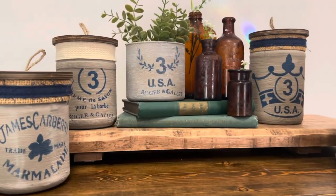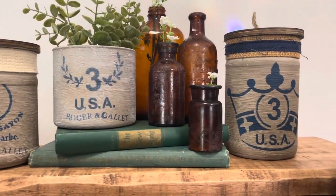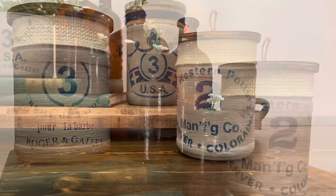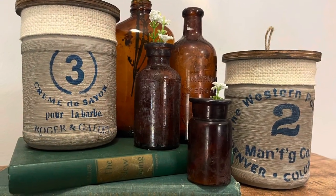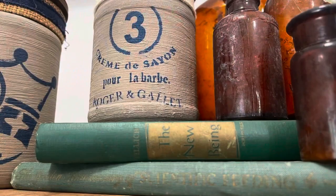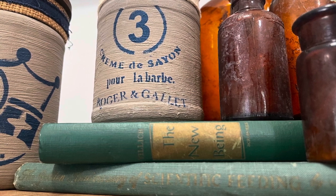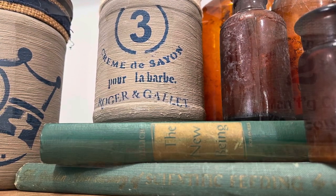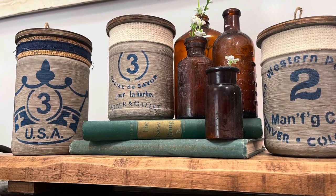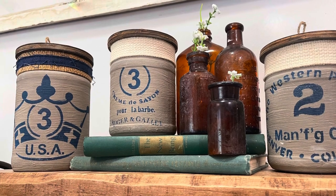All right y'all, what do you think of these jars? Is this a hit or a miss? I love upcycling old mason jars, old dill pickle jars, and I think these have a total high-end look. Leave me a comment below — what do you think? Now I'll be selling these jars in my booth for around $8.95, kind of depending on size. But if y'all want to replicate them, you can find the stencils and the paint on my website upcycledbybrie.com.